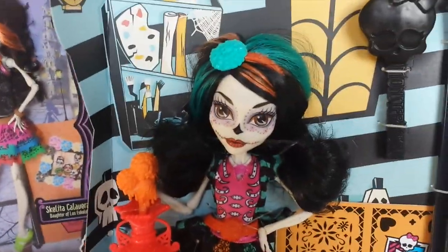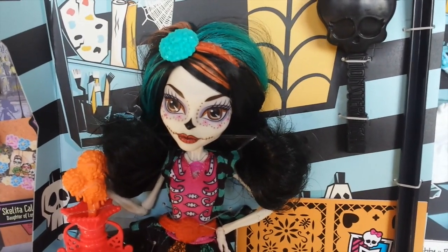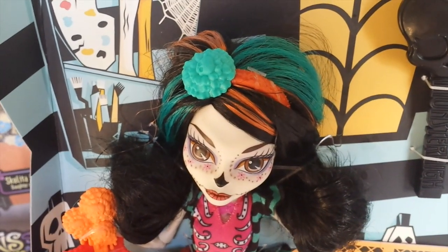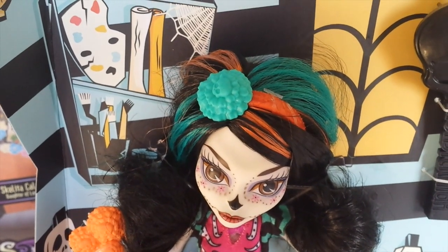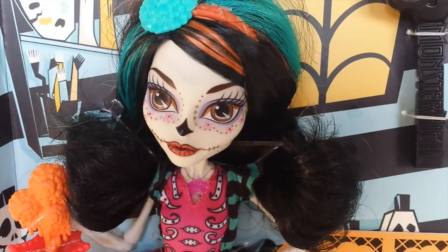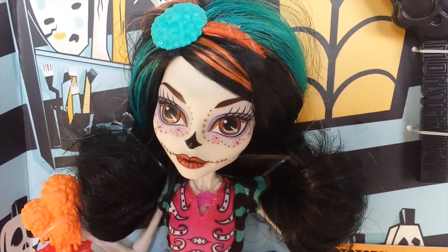This is Skeleta out of the box, and she features black medium-length hair with orange and turquoise streaks, and she has this orange headband with a turquoise flower and 'Skeleta' in the middle. Her makeup is Day of the Dead, and it features these little pink flowers under her eyes, which are different from the Scaris City of Frights version which has blue flowers.